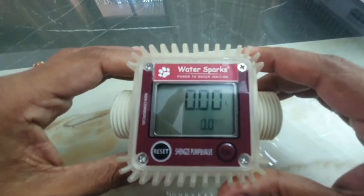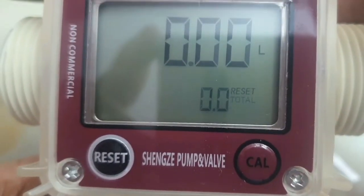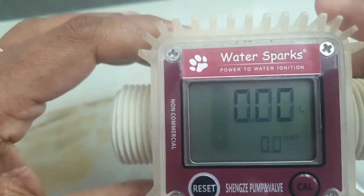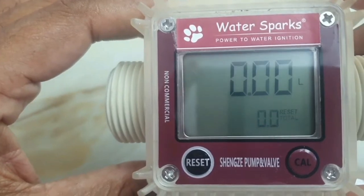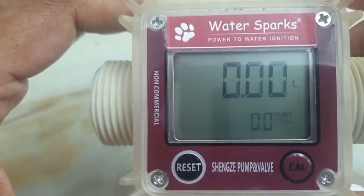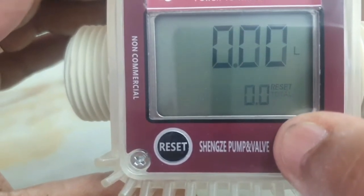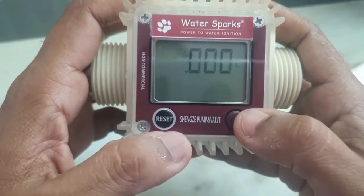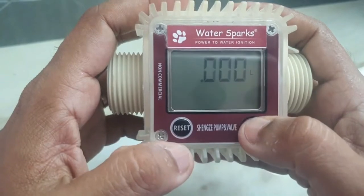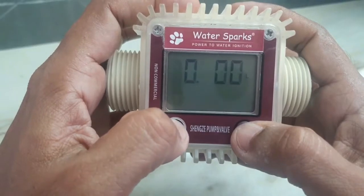This meter is calibrated for water by default. If you use fluids like chemicals or petrol that have a different viscosity, you may get an error in the reading. To calibrate, long-press the calibration button for at least five to six seconds. The units will start flickering and you can adjust using the two buttons. If the meter is running too fast, set it to 0.8.